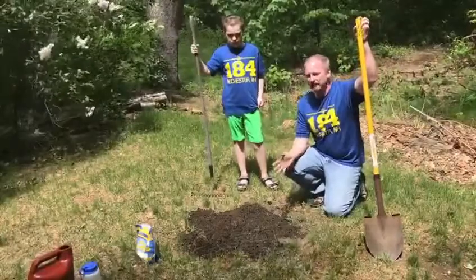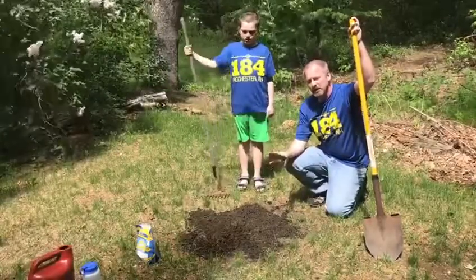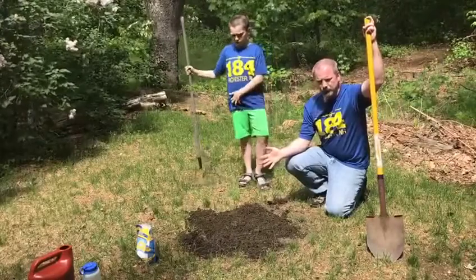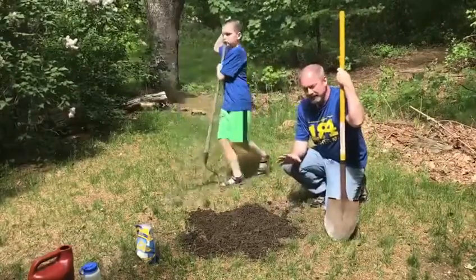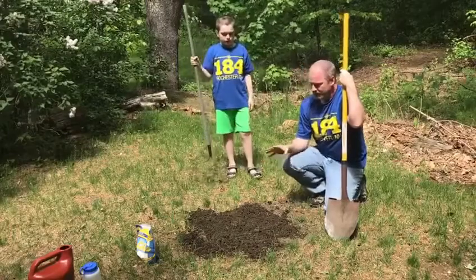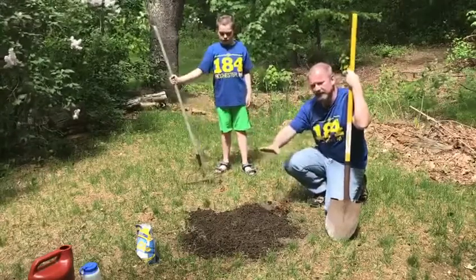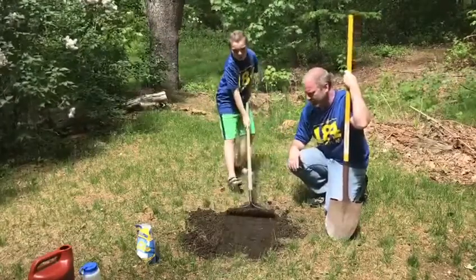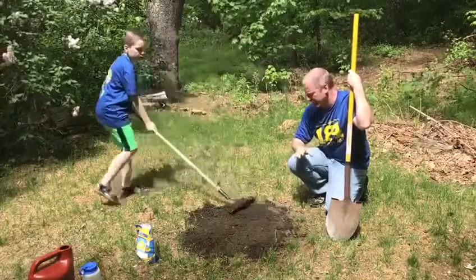If you don't have a nice wet stream bed but think animals are walking through an area anyway, you can make a track pit. We don't have any loose wet soil here, so we made some — we used a shovel and dug up a patch of ground that didn't have any grass on it. Make sure you have your adult partner's permission before digging. Dig it up, loosen it well, add water, then use a steel rake to flatten and smooth it out as much as possible for nice loose fine mud.